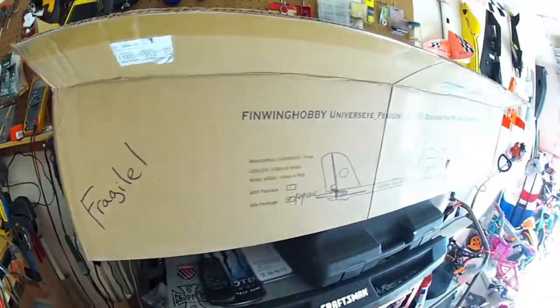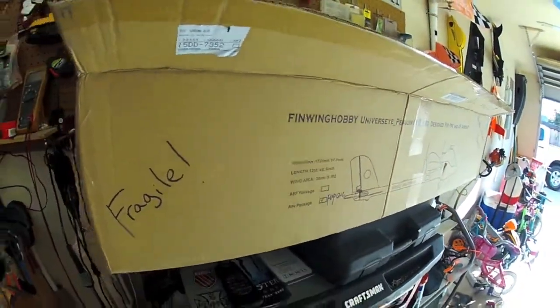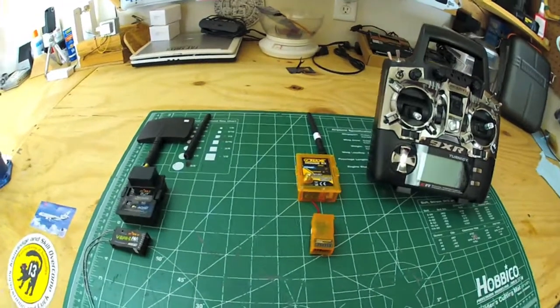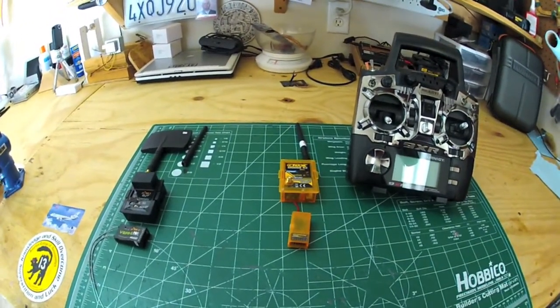Just so you know, the next video next month is going to be on this awesome Penguin FPV that I just got, so that'll be the next video. Make sure you subscribe so you don't miss that. Thanks for watching, guys — see you later.